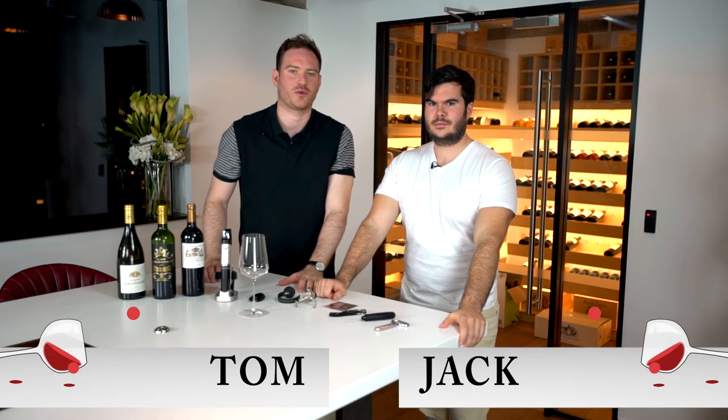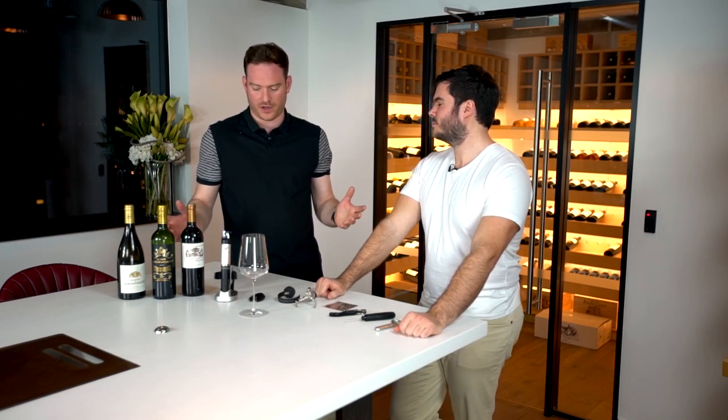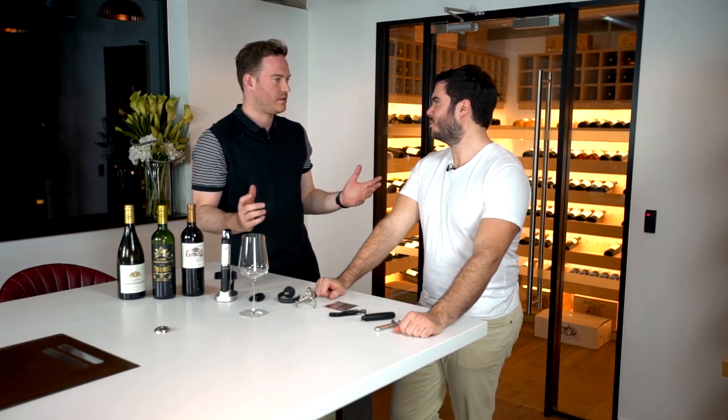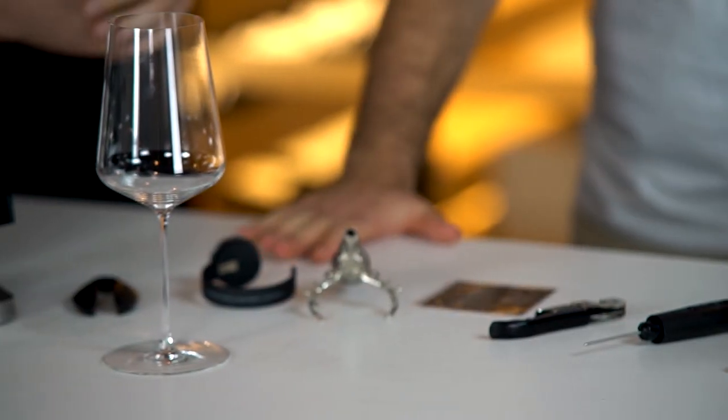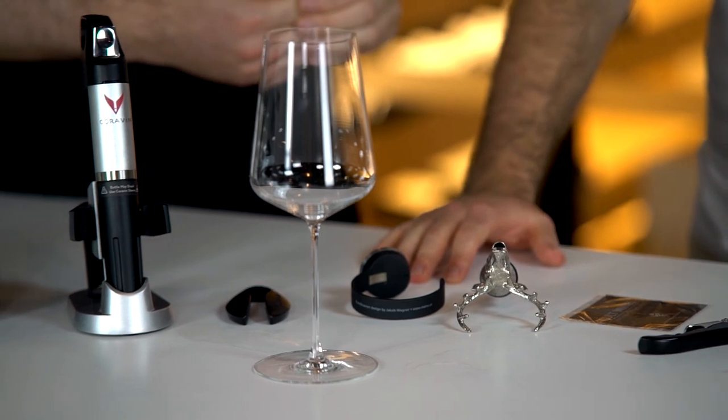Welcome to One More Glass, the weekly wine show that attempts to demystify the world of wine. This week we have a very special episode, and as you can tell from the array of gadgets in front of us, we're talking about accessories — wine toys. We've got almost a smorgasbord of wine gadgets in front of us.